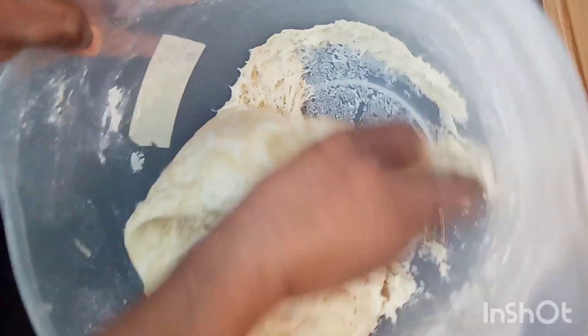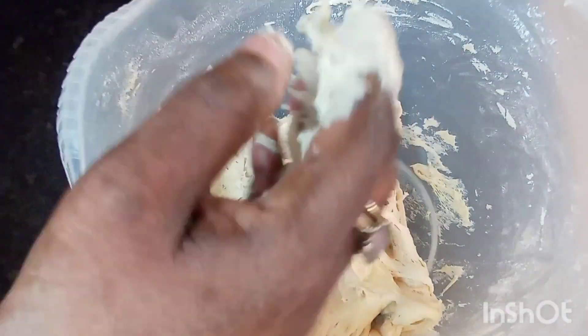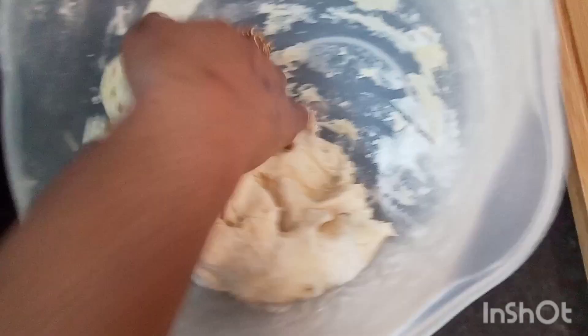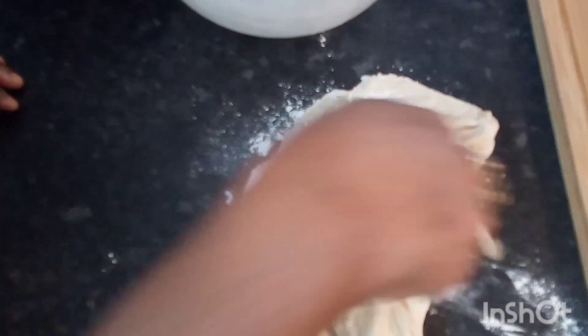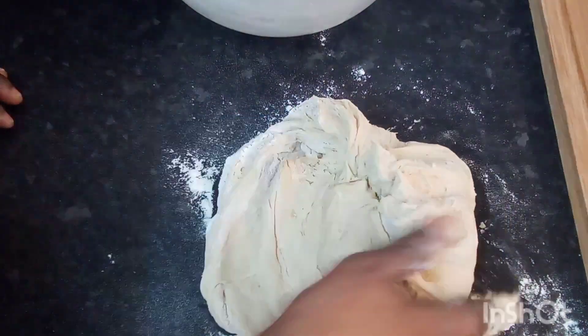My bake has risen up nicely, beautifully. So I'm going to take it out of the bowl, remove it from the bowl now. It's very sticky. I'll dust it down with some flour to help with the stickiness, and I'll knead it for a bit.